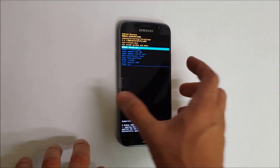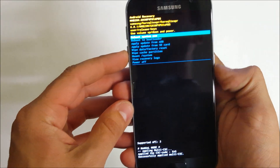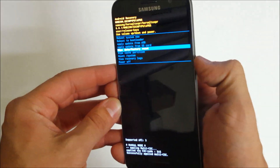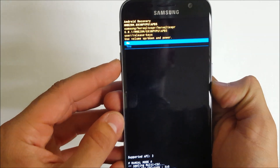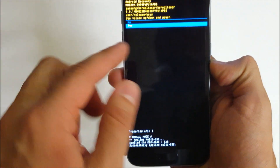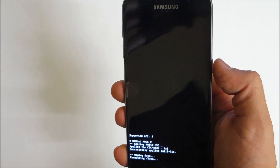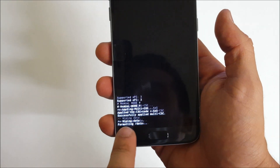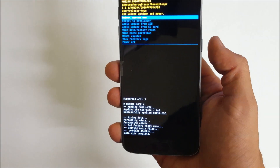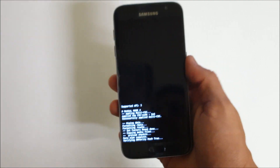The Android recovery menu is going to appear. Once you see this, you're going to scroll down with the volume button to Wipe Data / Factory Reset and confirm with the power button. Here it's going to ask you to confirm by selecting Yes — select Yes and press the power button. Now wait until it says Data Wipe Complete. Once that's done, you can confirm the reboot by pressing the power button and the phone will reboot.